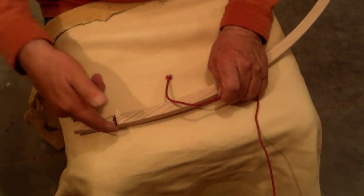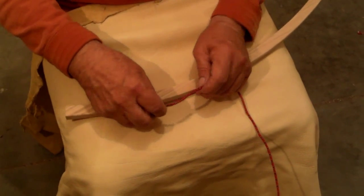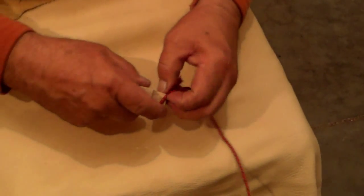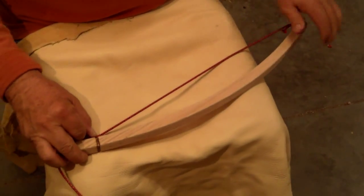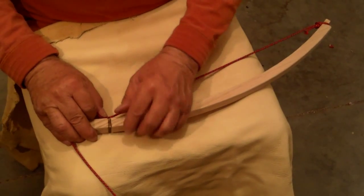On the bow I've simply made a groove around the base end of it. I will tie a loop for the front, slide it over, and then come back and hold tight to where the groove is.